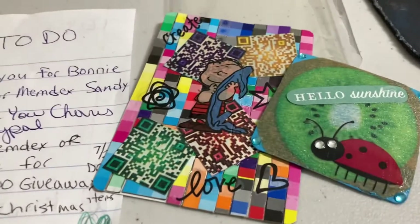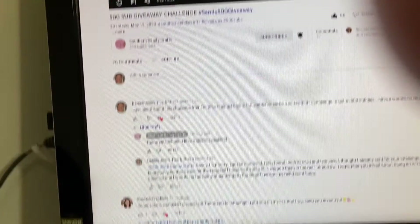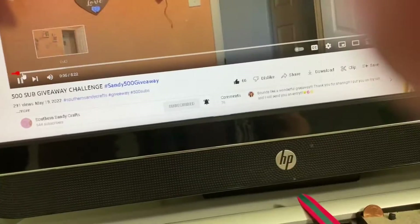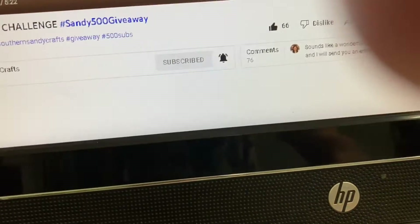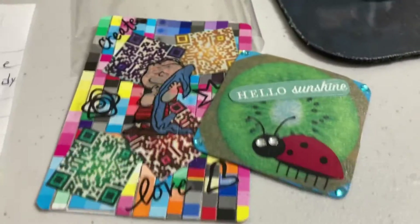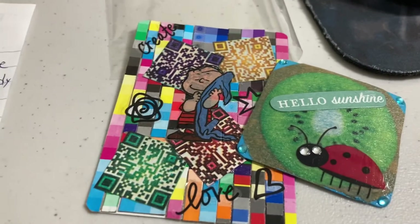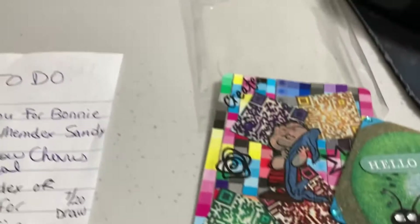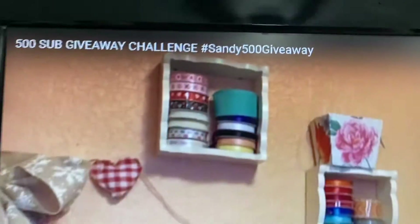Her challenge is ending on the 19th of this month, July. I just figured out who it was — I went back and looked at her video. There it is — there's her channel, Southern Sandy Crafts, and that is the challenge. So I will get this out in the mail tomorrow. I'm going to make her a little card quick and pop it in the mail. I really thought I had already sent this — like over a month ago — but I'm getting it done now.